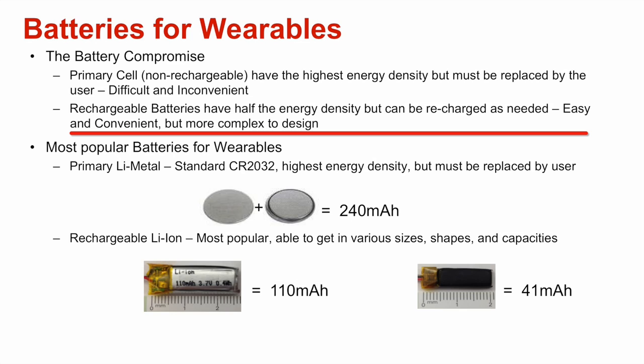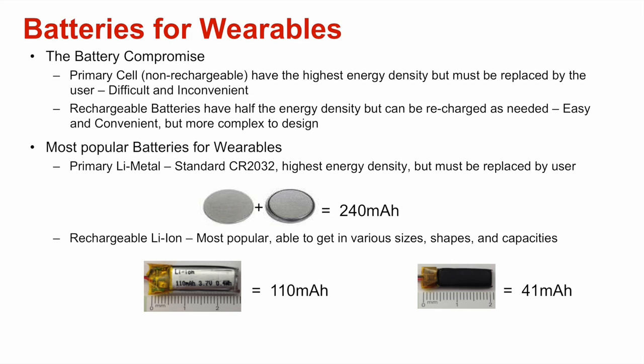Rechargeable batteries can easily be recharged by the user, but have roughly half the energy density of primary batteries, and require a lot more complex electronics design. If the wearable you are designing is very simple, and you can reduce the energy consumption to make it last at least a year between changing the battery, then primary cells may be worth considering.